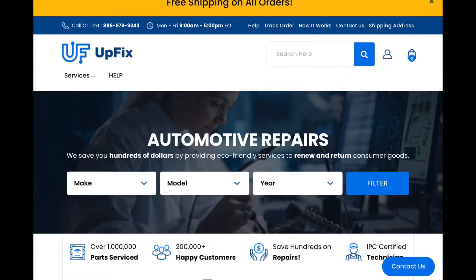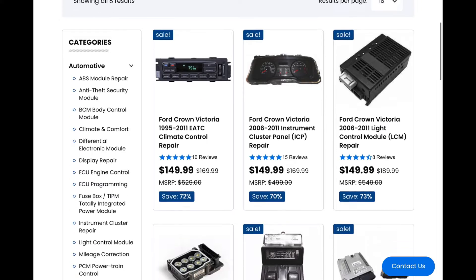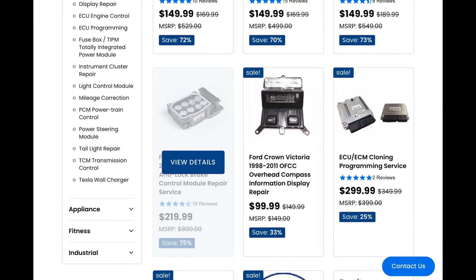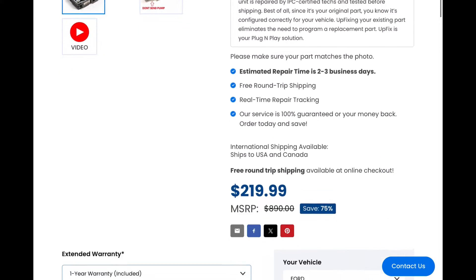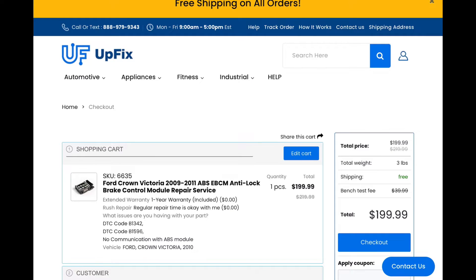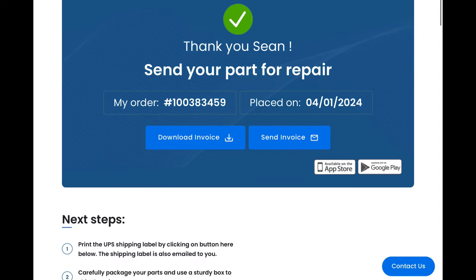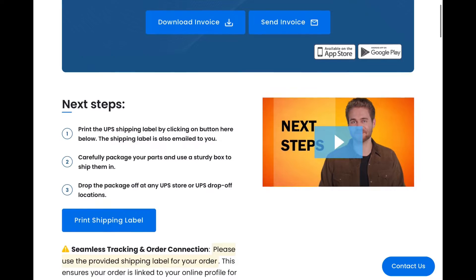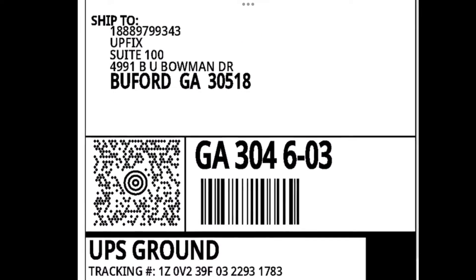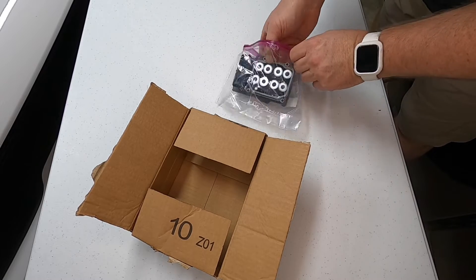I went to upfix.com, which I found through a Google search looking for a fix under $540. I entered my vehicle info - Ford Crown Victoria, 2010 - hit filter, and selected the ABS module from their list of repairable components. Scrolling down, there's a section asking what issue you're having. I entered my codes B1342 and B1596 and also selected 'no communication with ABS module.' As a first-time user, I signed up with my email and received a discount code, bringing the total to just $200. They immediately emailed me a prepaid shipping label - all I had to do was drop it off at the UPS store.